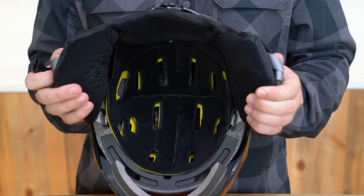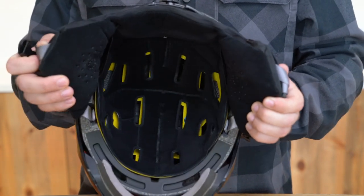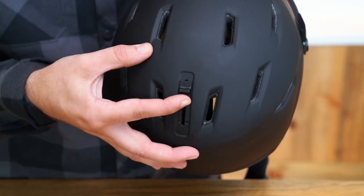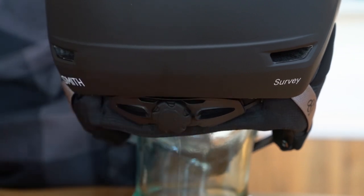This helmet also features a MIPS brain protection system that reduces rotational forces caused by angled impacts to the head. Adjustable vents allow for easy one-handed climate control. This helmet features our adjustable dial fit system for quick adjustments on the fly.